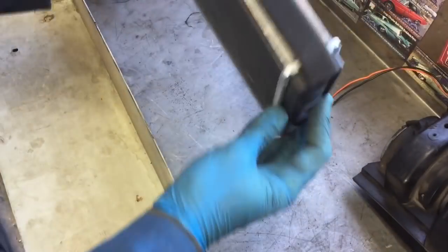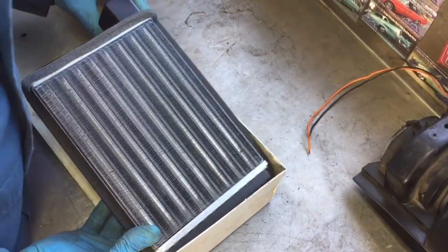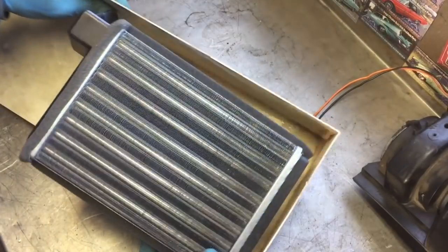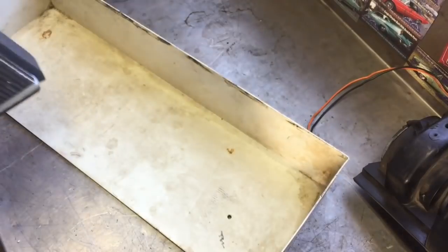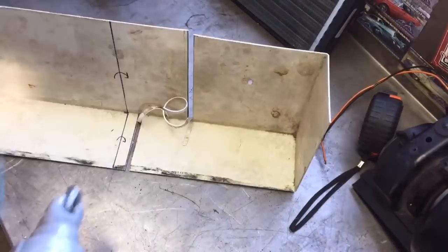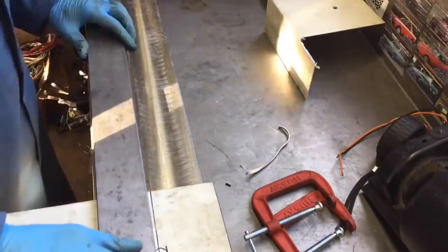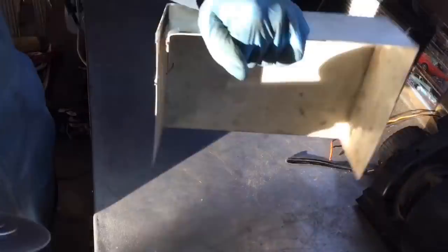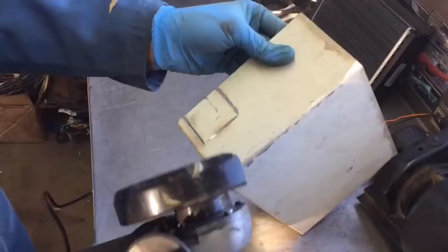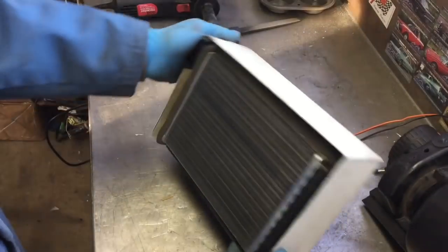I brought out the sheet steel to start bending a little shroud for this unit, and I found it in the junk bin so I'm going to use it. Look at how tight and close that fit is — that's going to be pretty rad. So now I just need to bend a flap over here and make an exit for the heater hoses. There's the box — just need to put some weather stripping around it to seal it off.